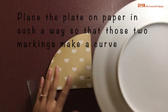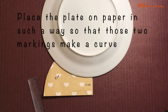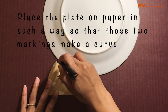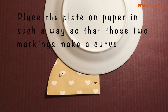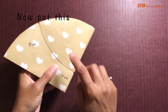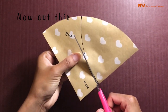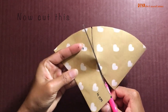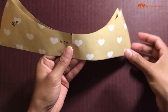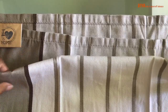Now take the same plate and place it on the paper in such a way that those two markings form a curve. Mark this curve and then cut along this curve line. This way you will get your pattern for the mask — this pattern is for medium size.